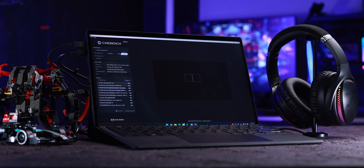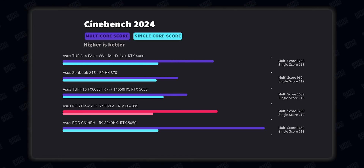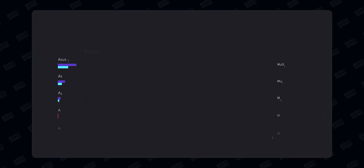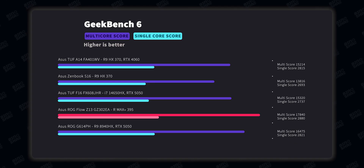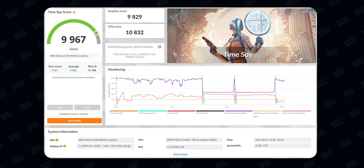The Asus ROG Flow Z13 delivers the best performance we've ever seen out of any 13-inch PC. In Cinebench 2024, we got almost 25,000 on the multi-core — that's Core Ultra 7-level performance. We also got 110 on single-core and almost 1,300 on multi-core in another Cinebench run. In Geekbench we got almost 18,000, which I think is the best score we've seen on any AMD CPU. In 3DMark Time Spy we got almost 10,000, which is around RTX 4050 to RTX 4060 level — or with newer hardware, around RTX 5050 performance.